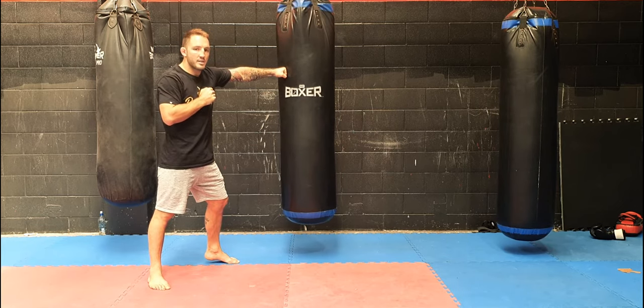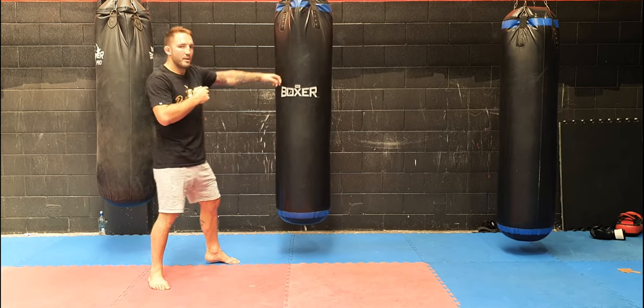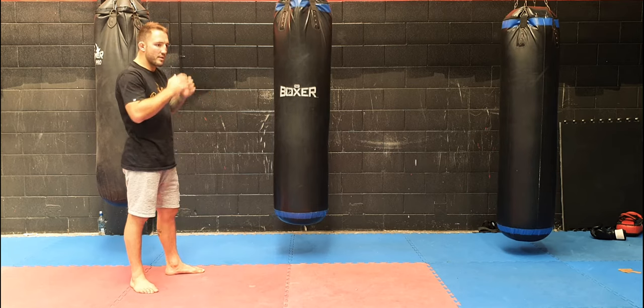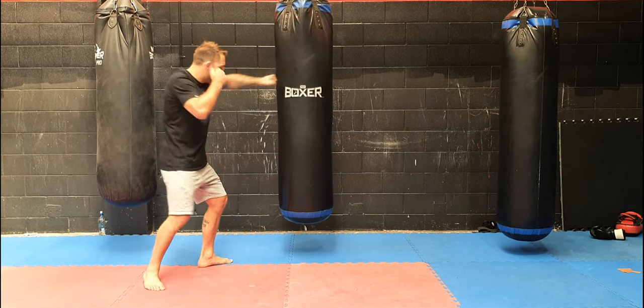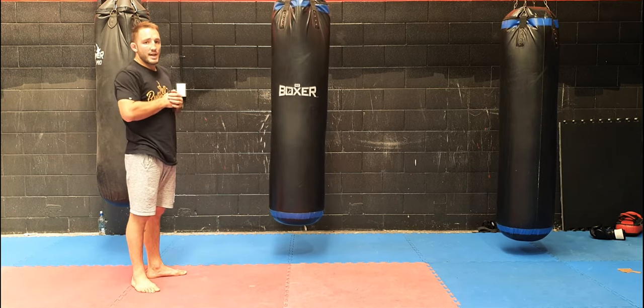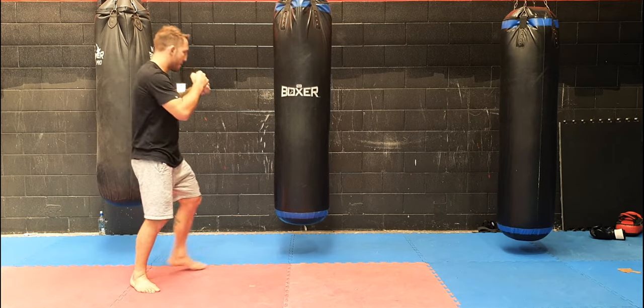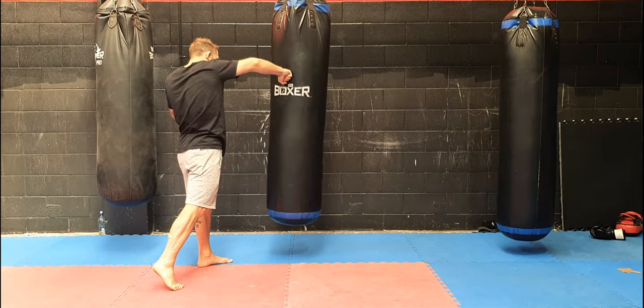I take a split second to choose what shot I'm going to throw — whether it's a right hand to the face, whether it's a kick, whether it's a punch to the body. So I do my pause, everything's up, everything's tidy. And then a split second later I choose my right hand. Or in Israel's case, he sort of put a right hand that arced to the other side of his guard — whoop, bang — coming to the other side like that.